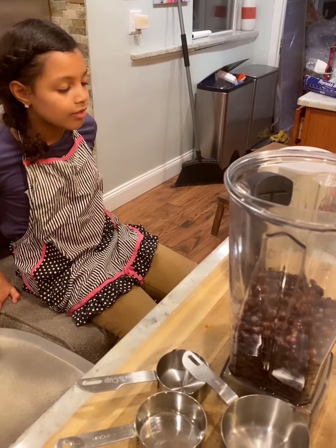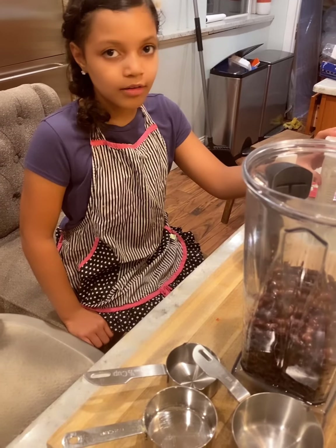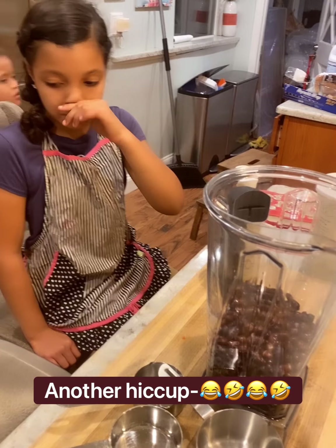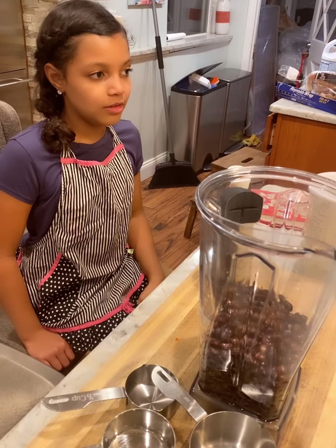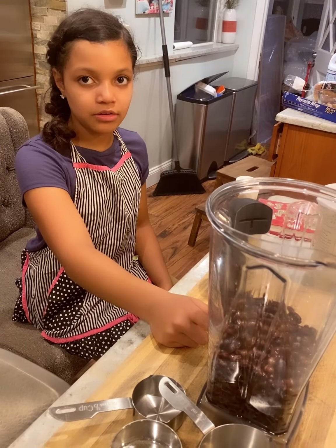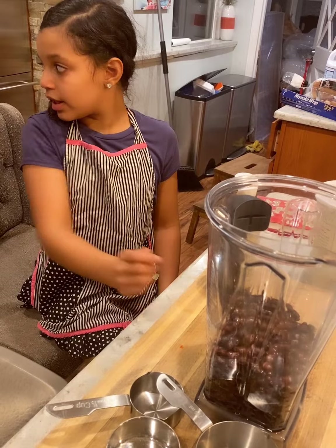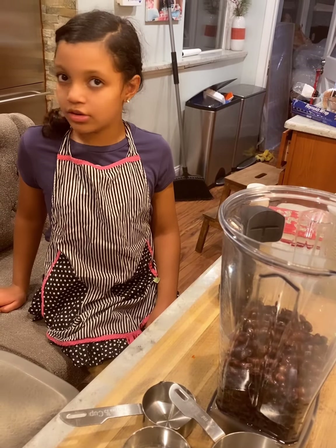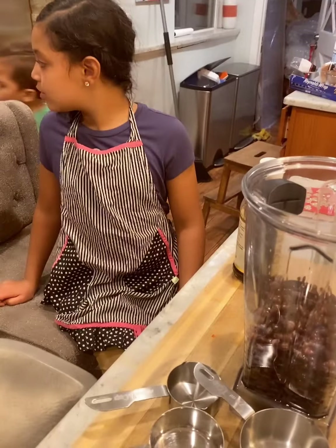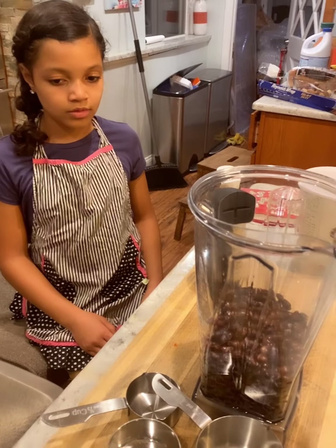Niall, can you tell them what you've done already for preparing this? I've already put the black beans in. And how did you do that? I opened the cans and strained out the juice. Good. So the first step she did was strained out the juice from her black beans. And we will show you guys the next phase in a minute.